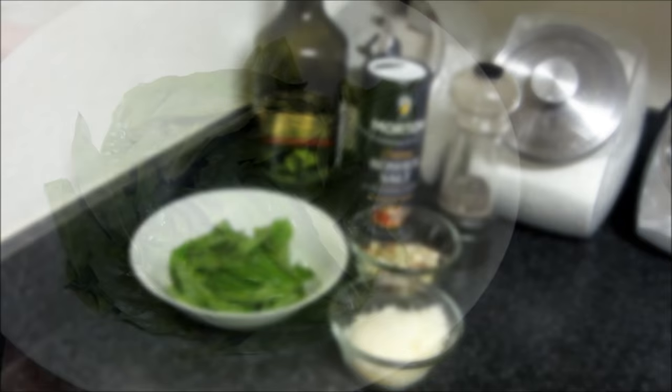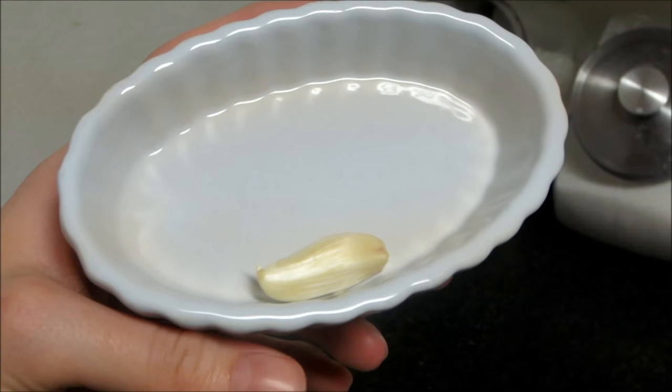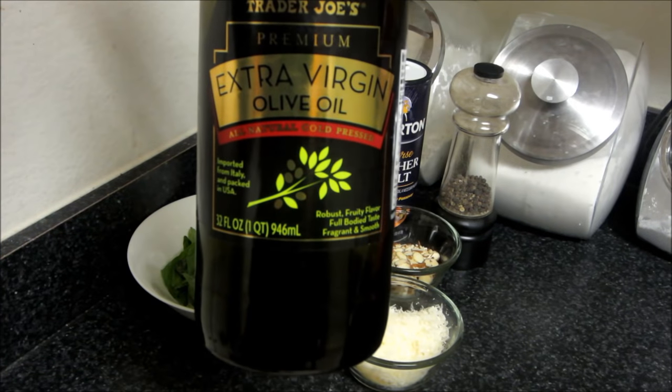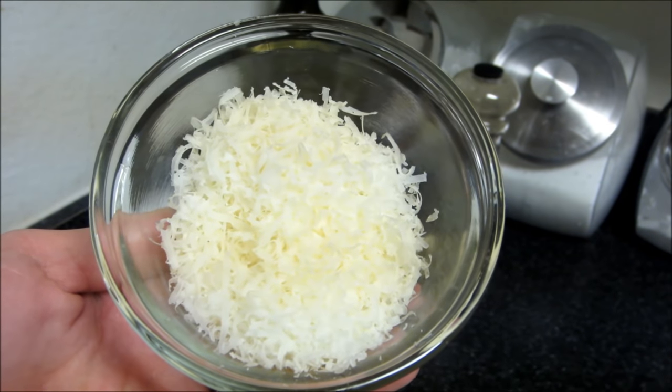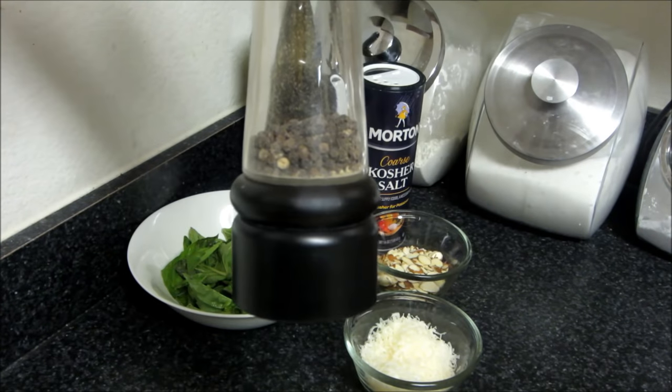For this basil pesto recipe you're going to need one cup of fresh basil leaves — I just rinsed and dried them. You'll also need some garlic, extra virgin olive oil, one-fourth of a cup of parmesan cheese, some sliced almonds, kosher salt, and a pinch of black pepper.